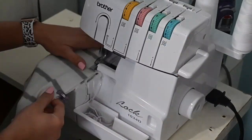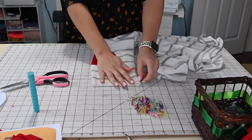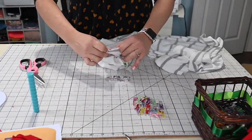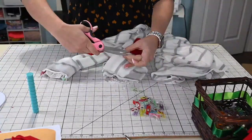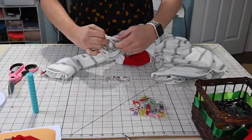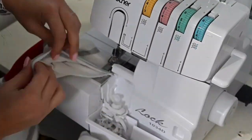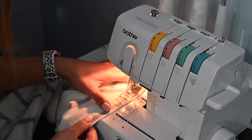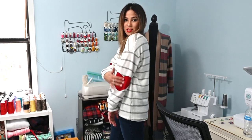We'll also prep our cuffs by folding them right sides together and sewing that raw edge. This is a quick sew, but we do have full tutorials on both of these sews if you want to go check them out. I'm going to fold the cuff wrong sides together and attach it to my sleeve by halving it and attaching the halves together, then sewing. Time for hemming — I'm going to be using a cover stitch, but you can definitely use a sewing machine with a stretch stitch. My friends, we are done with this sweater.